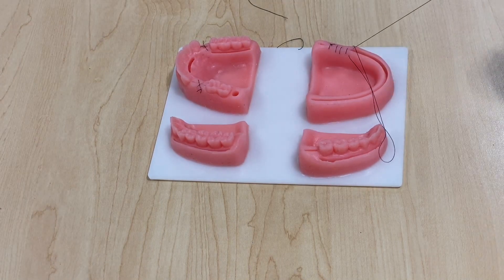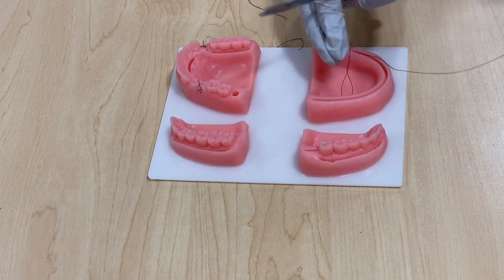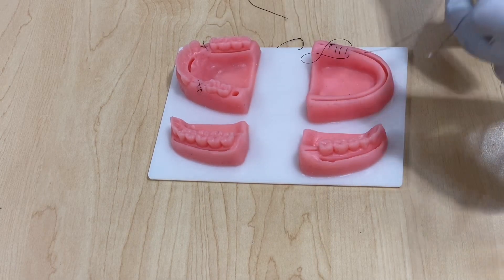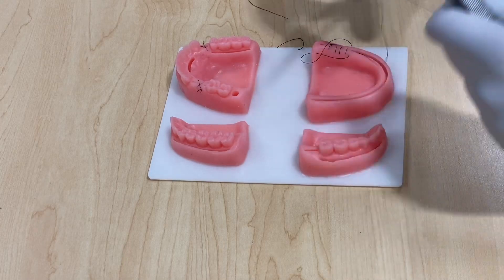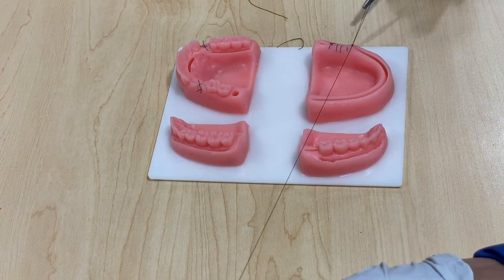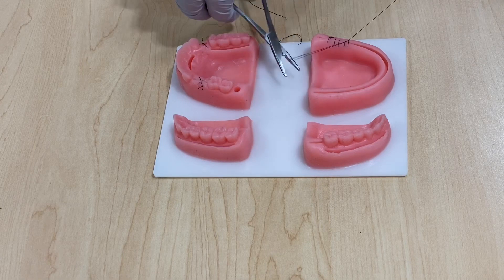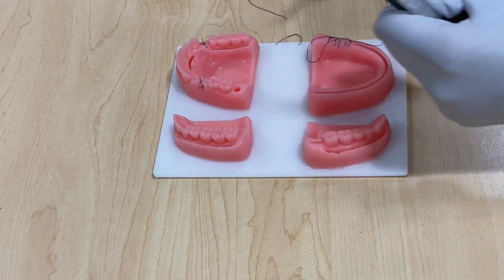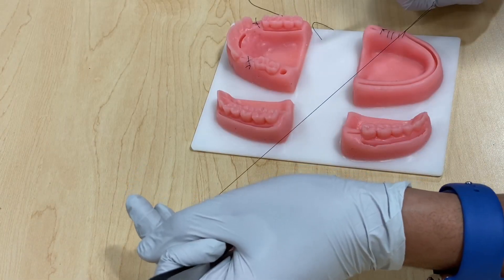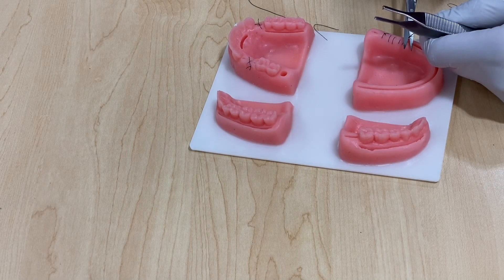Instead of pulling all the way through on the final pass, leave a loop and use it as your short tail. Do two loops toward the short tail, take it and pull all the way. Then do one loop on the other side — it's going to get stuck. And that's it — just cut it.